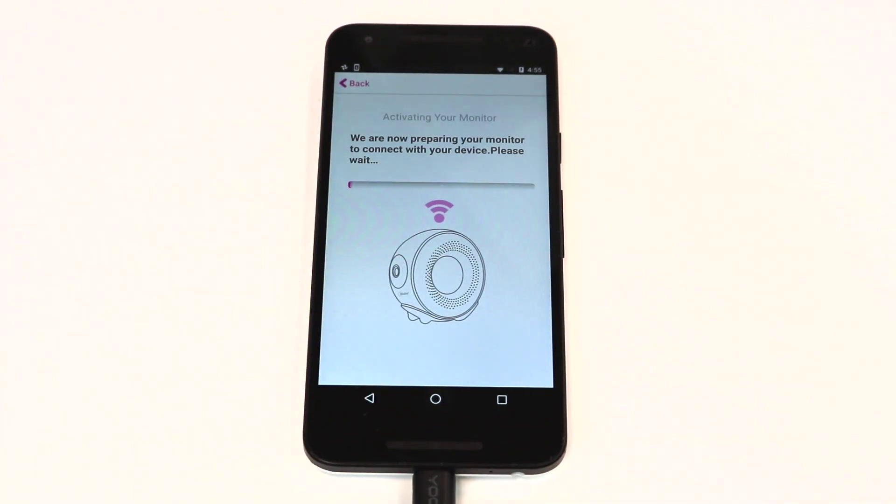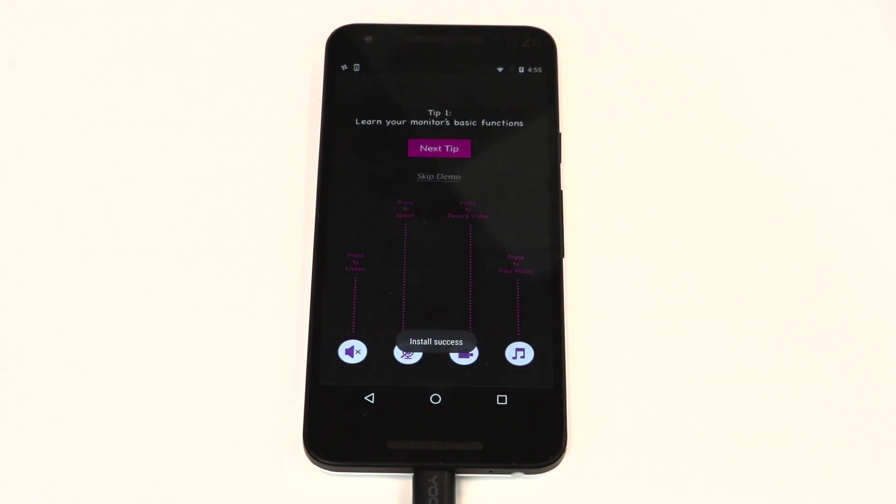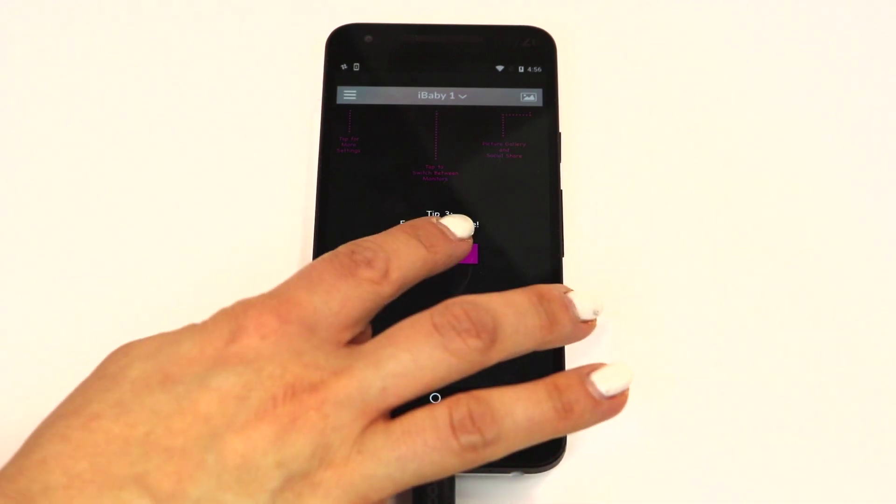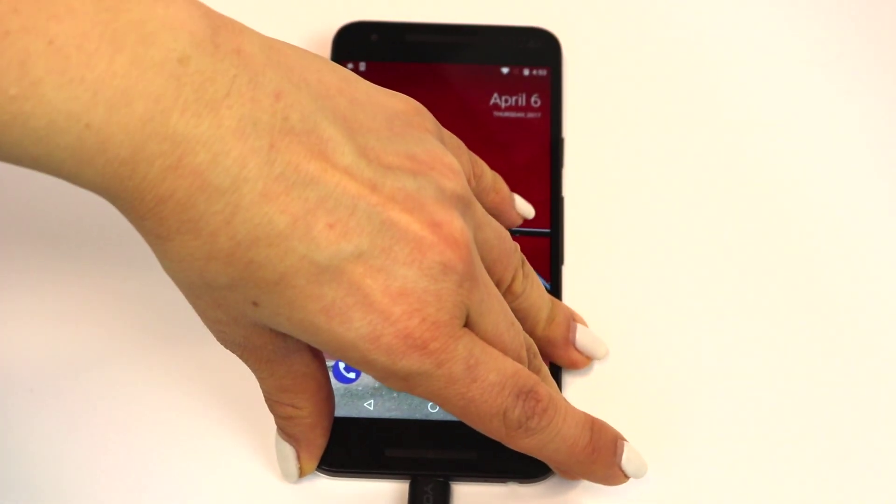Follow the two-step on-screen instructions to complete the setup. Your iBaby Monitor M2 Pro is ready to go! Once the installation is done, you can remove the USB cable.